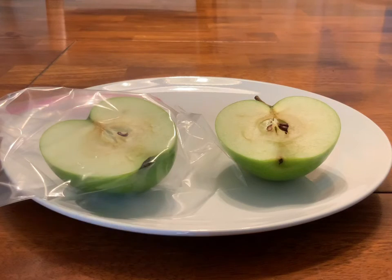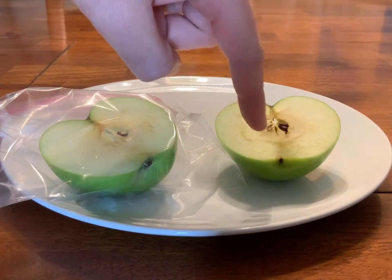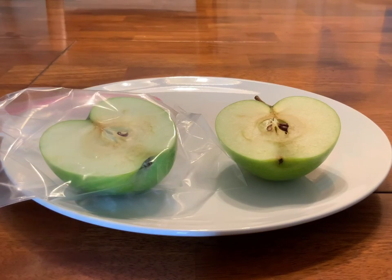We're back after about 45 minutes or so. Now, I know there's not a huge difference, and that's probably because I didn't let all of the oxygen out of the baggie, but you can see that it's a lot darker down here below the core of the apple on this one — the one that was exposed to oxygen — than the one that wasn't exposed to oxygen.